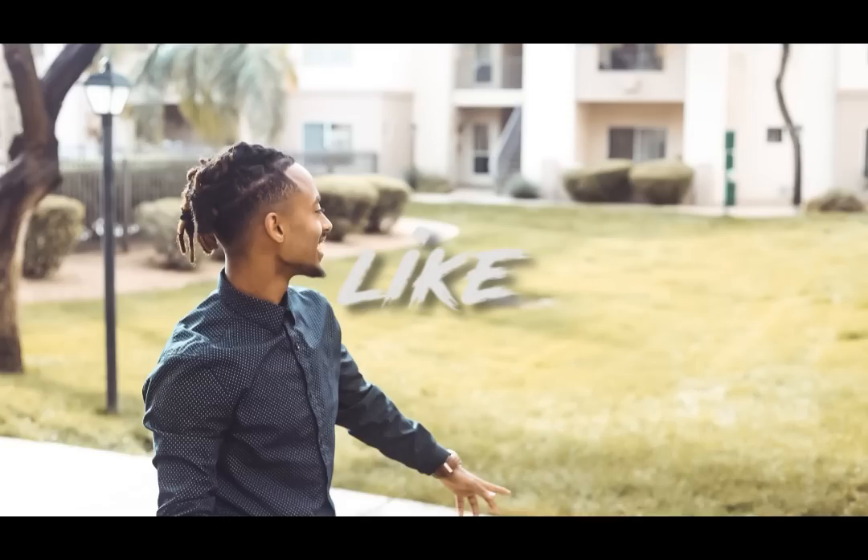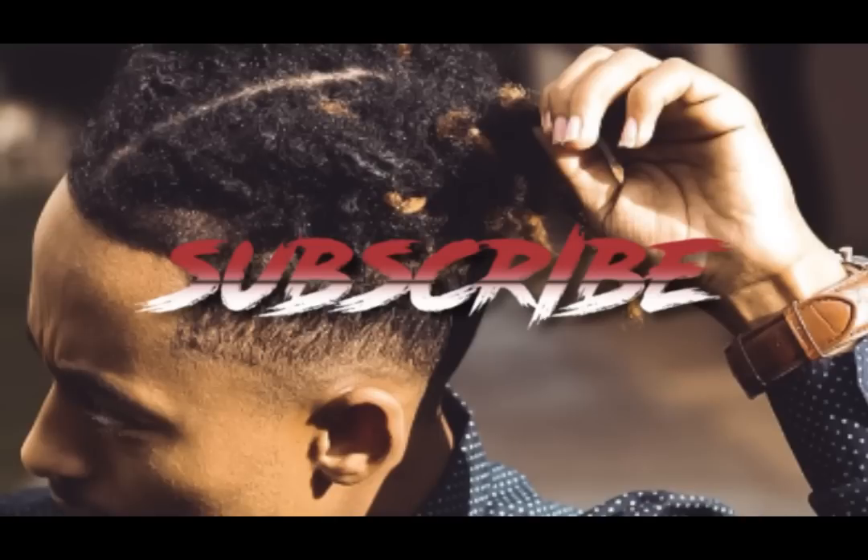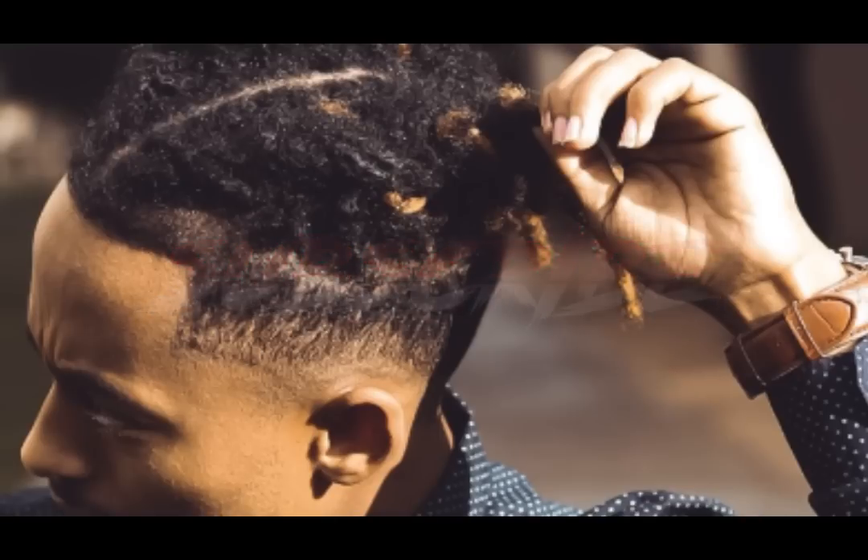And yeah, those are the different hairstyles you can do with the length of your dreads like mine. Thank you everybody — like and share. I'll see you next time.